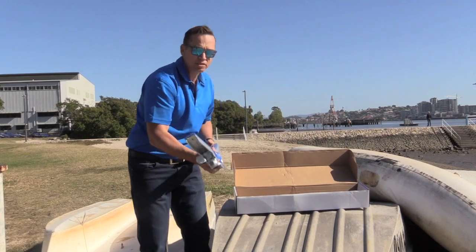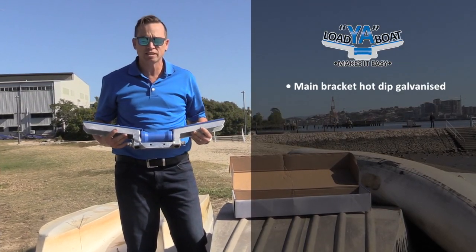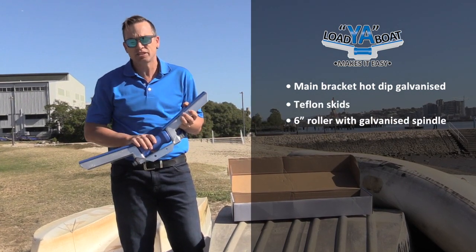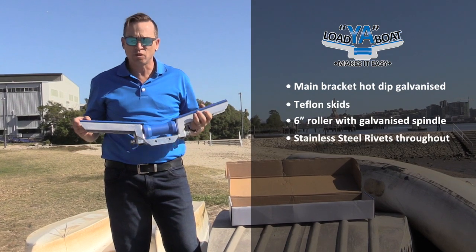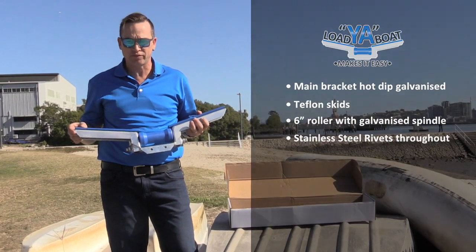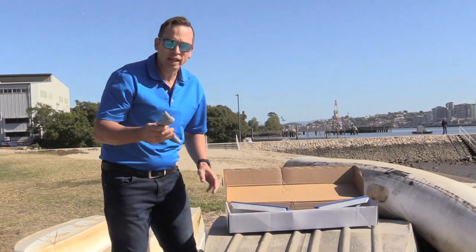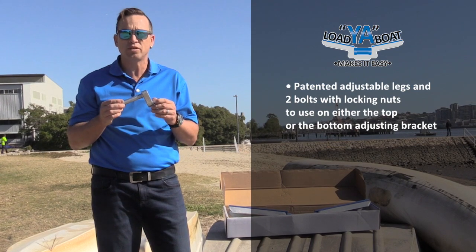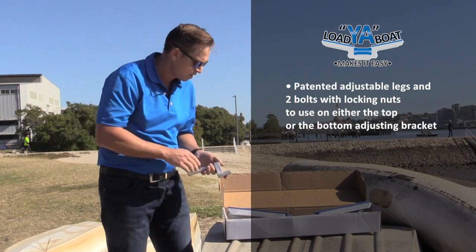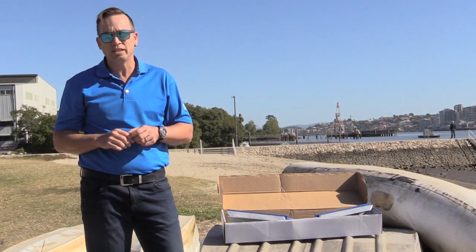When you open your box you can see you've got your main bracket, all hot dip galvanized. You've got Teflon skids and a six inch Teflon roller. We've used stainless steel rivets for longevity and durability on the Teflon. You've also got your main patent adjustable legs, again all hot dip galvanized ready to go. And that's about all you need to make loading your tinny all that much easier.